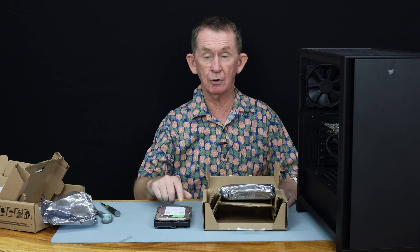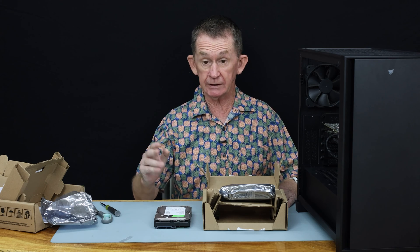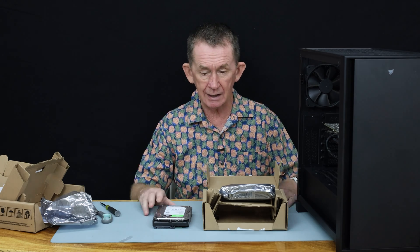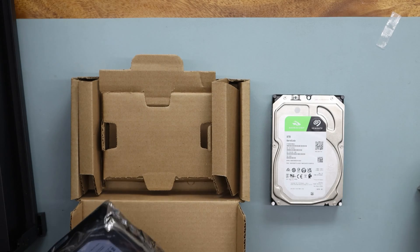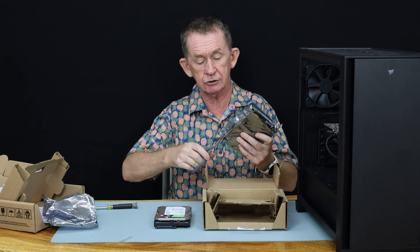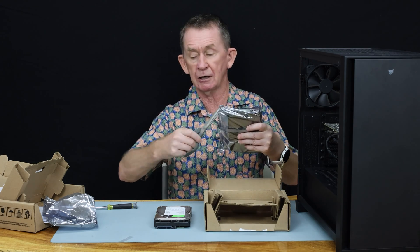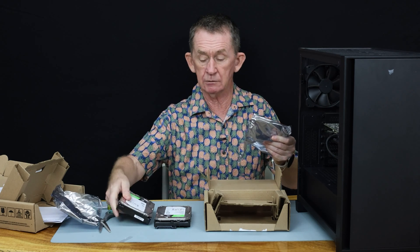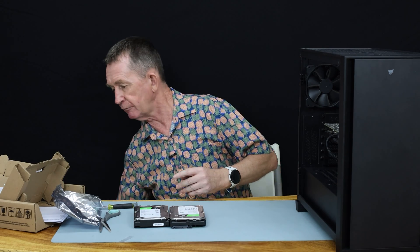I'll put a link in the description where I bought them — I bought them on sale. If you like this video or any of our other videos here on BOOPOLO, please subscribe and support the channel. I'm going to get rid of the packaging, skip the instructions, fit a SATA cable, and show you how to do that. Then we're going to do a screen recording of how to set up RAID 1 in Windows 11, but it's pretty much the same for all versions.